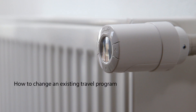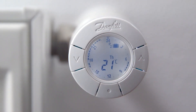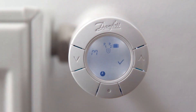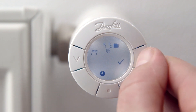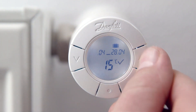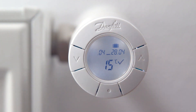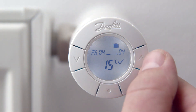If you have already set the travel program and want to change your existing settings, first press the middle button to activate the display. Then press and hold both arrows for approximately 2 seconds to enter the function menu. Go to the travel program symbol using the arrows and press the middle button. You can now change the departure date using the arrows and confirm by pressing the middle button. Similarly, change the date you want the thermostat to start heating again and confirm by pressing the middle button.